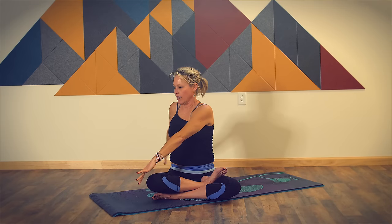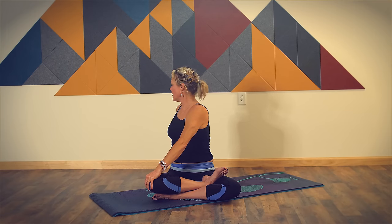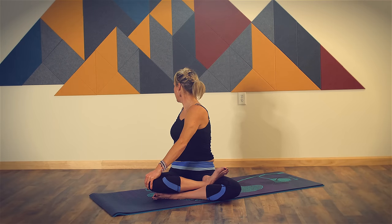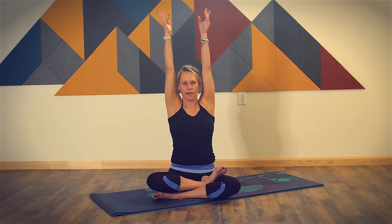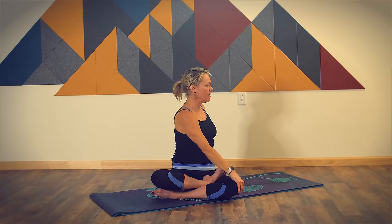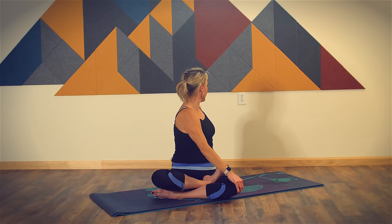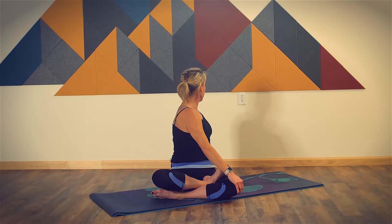As you breathe in, come back to center. As you breathe out, twist, bringing your right hand to your left knee, your left hand out behind. Take a deep breath in and listen to the sound of your breath. Breathe in, come back to center reaching both arms up overhead. Breathe out, twisting to the left, bringing your left hand to your right knee, your right hand out behind. Breathe in here. As you breathe out, twist a little bit deeper, looking out over your shoulder, completing your exhale here.